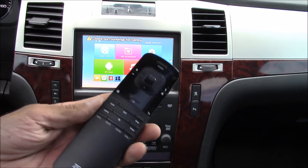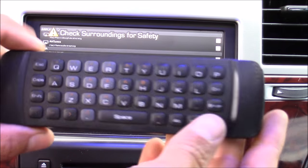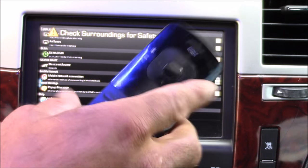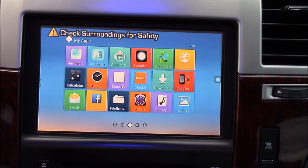This is CLS All in One and today I'm going to show you an Android TV I just hooked up in my car. To control the Android TV I'm using an Air Mouse. It's got a keyboard on the back and the front has mouse controls plus play buttons. All you've got to do is point at the screen and click.